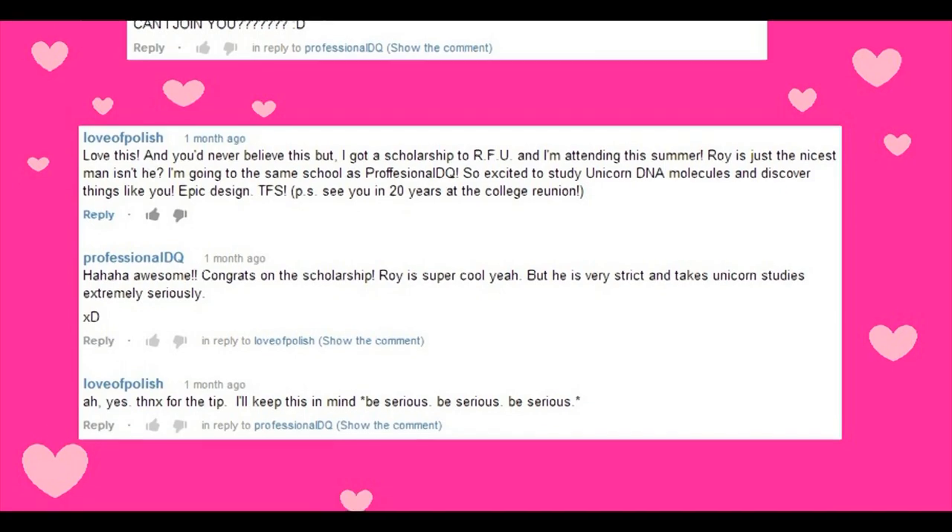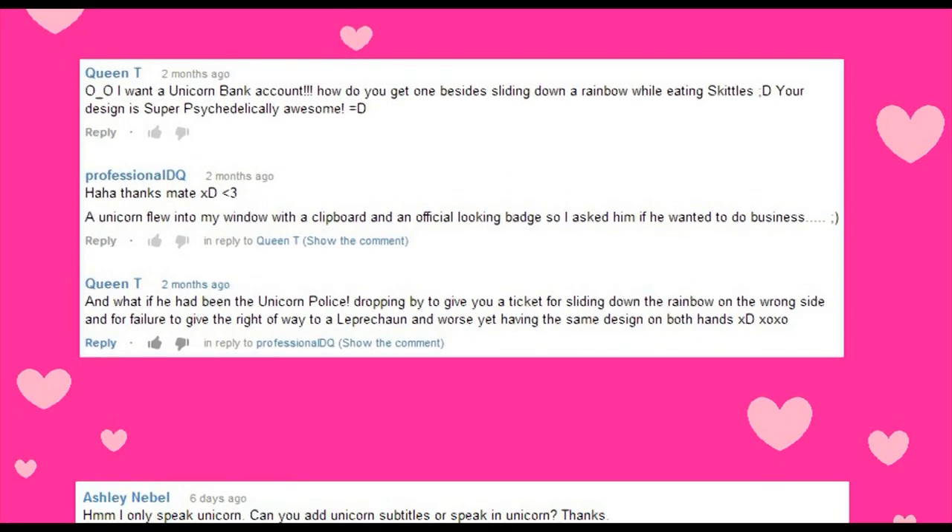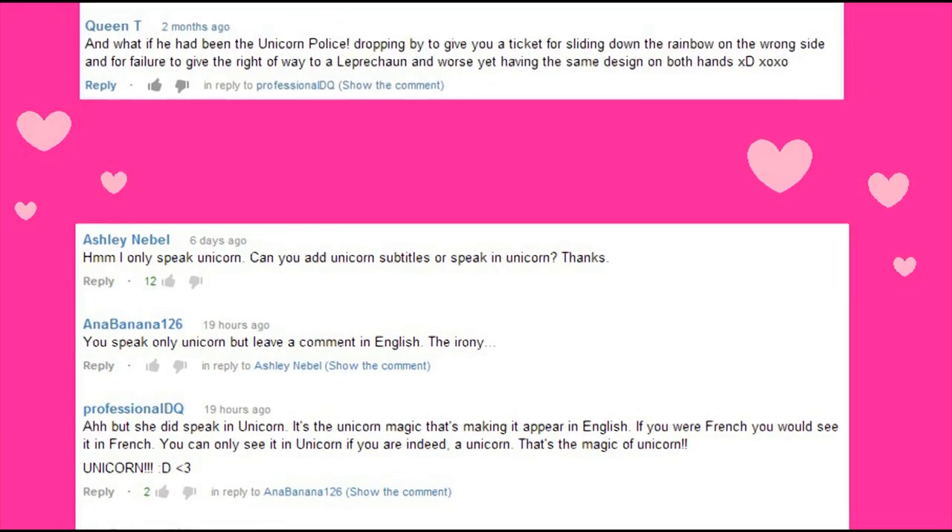This week my YouTube channel reached a hundred thousand subscribers and I just wanted to take this opportunity to thank you all for your amazing support. I just can't believe that there's that many of you. If I could, I would come and meet every single one of you, give you a massive hug, and paint all of your nails — it would be absolutely amazing. But unfortunately I probably can't ever do that, so instead here are some of my favourite, most insanely mental comments from all of you guys. Thanks for everything and I'll see you next time.